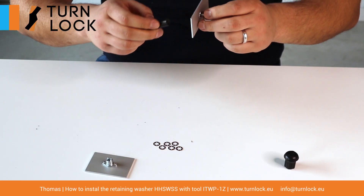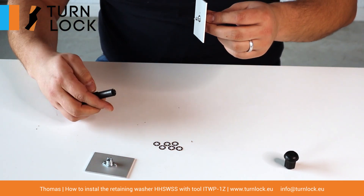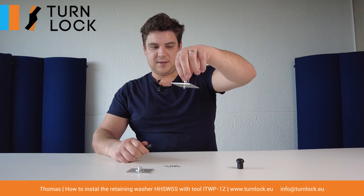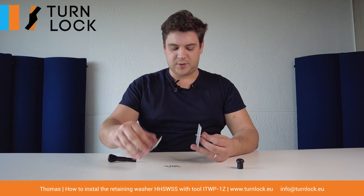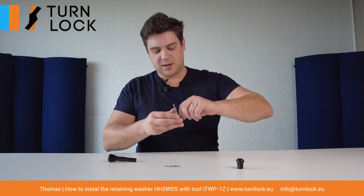After pressing quite hard on the tool, you can see that the stud is properly fixed inside the panel. Afterwards you just need to press through, and you can close the assembly — and then on opening it stays fixed.